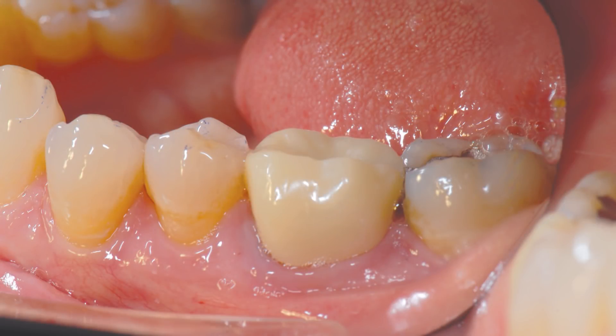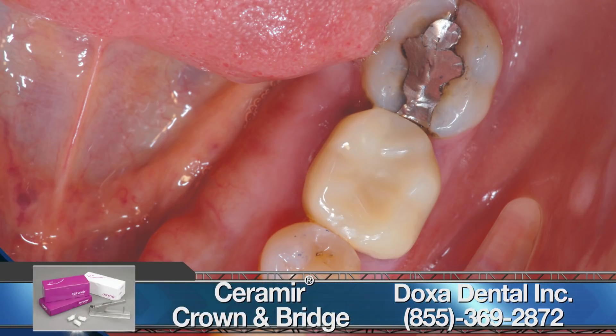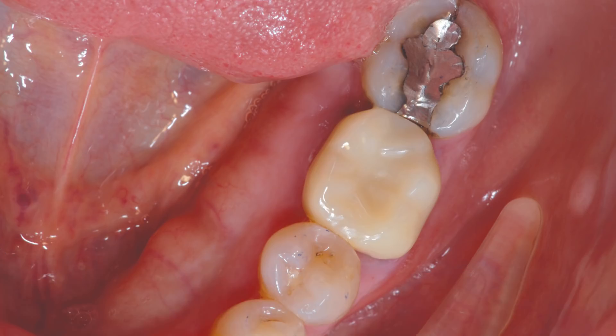The Bruxer Now crown was tried in, the contacts were perfect, and no occlusal or other chairside adjustments were necessary. The final outcome — the occlusal view of the final restoration — was delivered using Ceramir crown and bridge luting cement. The patient was extremely pleased with the well-fitting, high-quality final restoration, and especially the speed at which it was delivered.